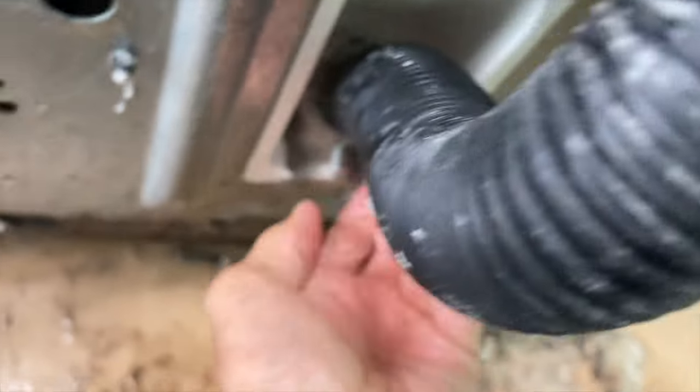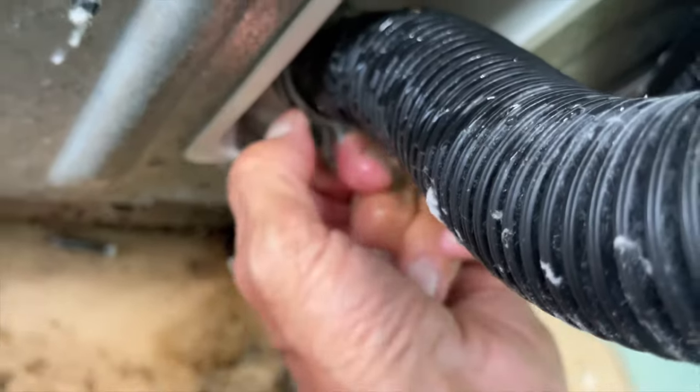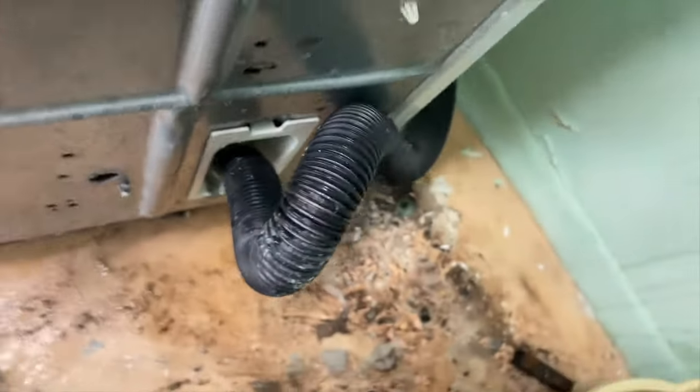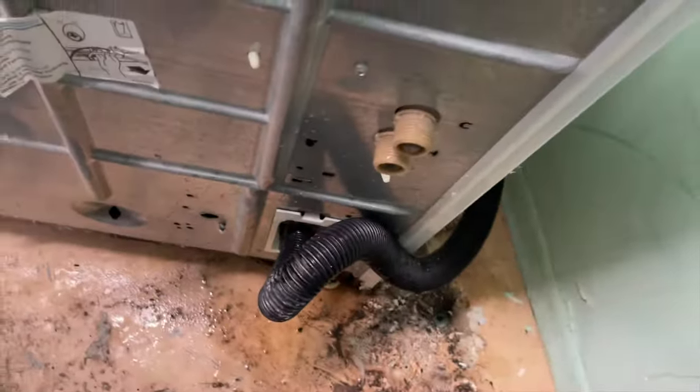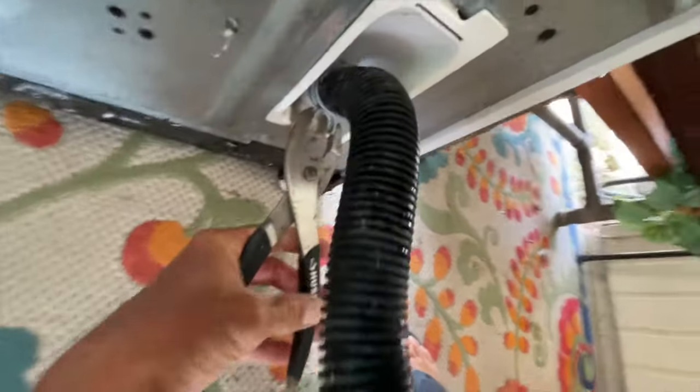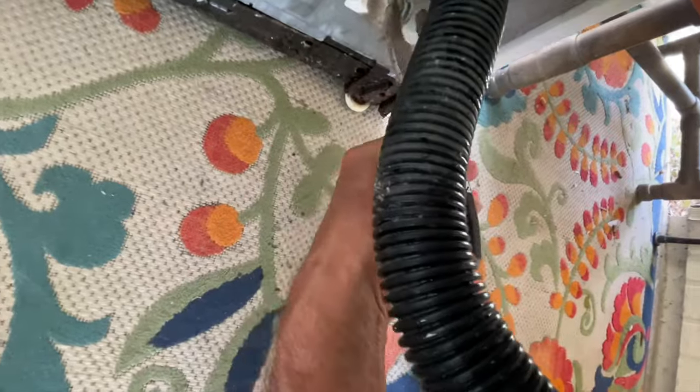All right, so this has a little catch right here, and if you squeeze it, this will come off of there. I'm not sure if we're going to need that if we're going to get a new one, but if we don't get a new one, we'll use that one. We're not going to leave this on here — we'll take it off right now because we're not going to use this one again. Oh well, you will use that one again. So we're going to go ahead and get this off of here.